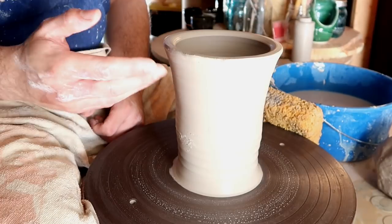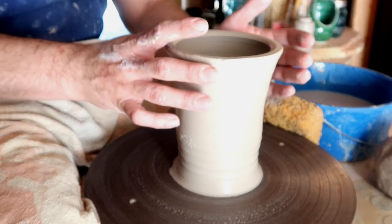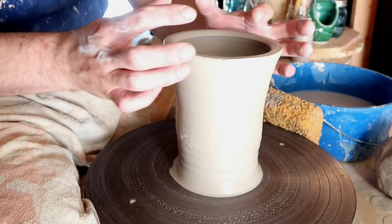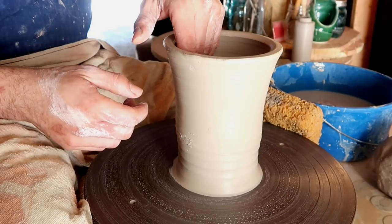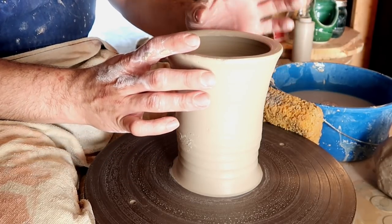Potter tip: whenever you're making an enclosed form, make sure that you keep the top portion of your vessel nice and collared in. It's going to be a lot more difficult to collar this in because you are going to be closing up the top part to meet at one focal point. Also, don't forget we are making the shape of a pumpkin, so we're going to be extending this part fairly far and closing it in to make the stem.